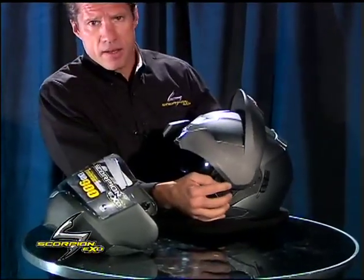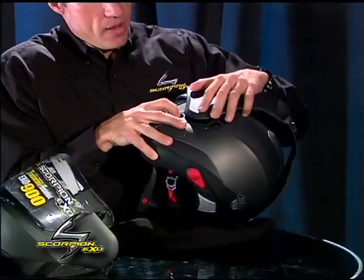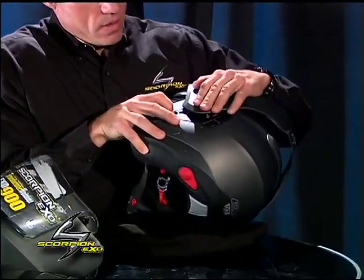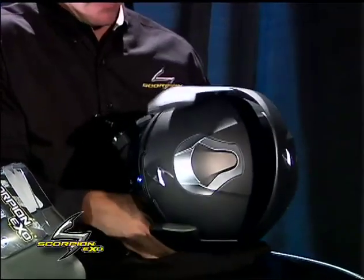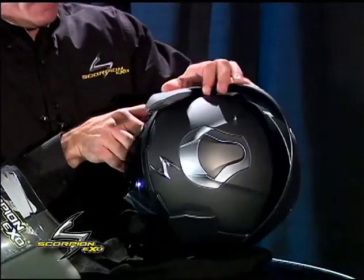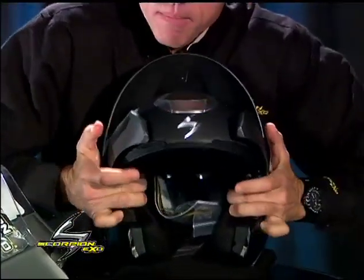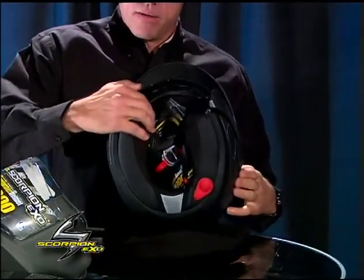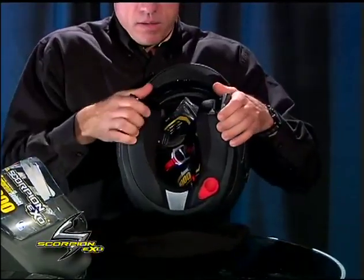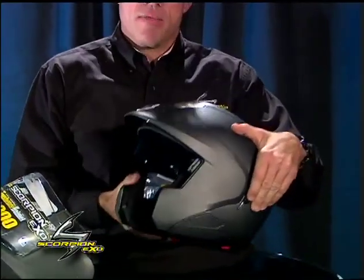There are some marking lines on the side that'll help you line up where this snaps into position. Repeat on the other side — I like to give it a little snap to make sure it pops into place, then bring it down and snap it into place. Now you have a three-quarter helmet with the Speed View internal sun visor.